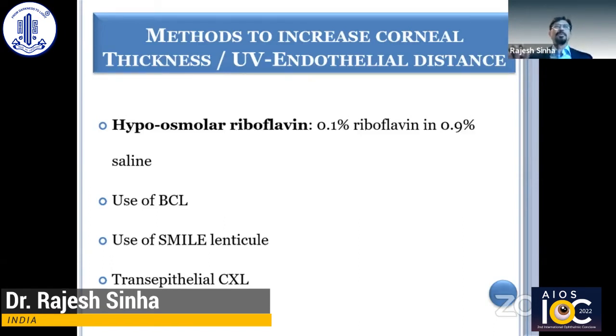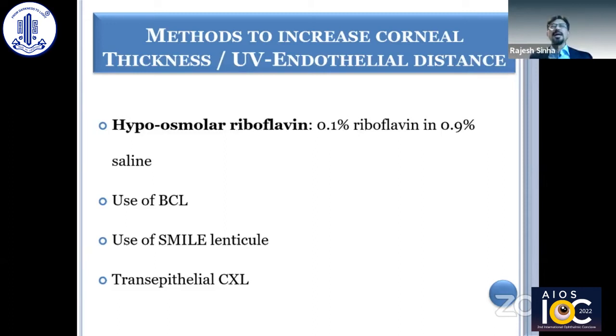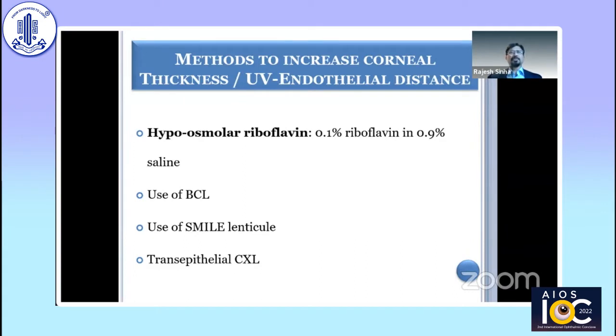The method that the majority of people use is hyposmolar riboflavin, which was described in 2009 by Farhad Afezi, wherein 0.1% riboflavin is constituted in 0.9% saline instead of dextran. Although the results are not at par with the conventional approach, in a thin cornea it works well.